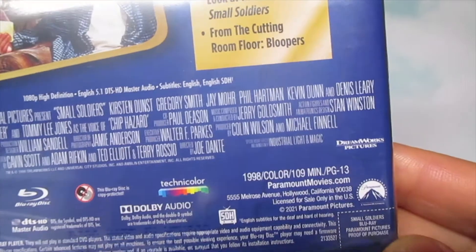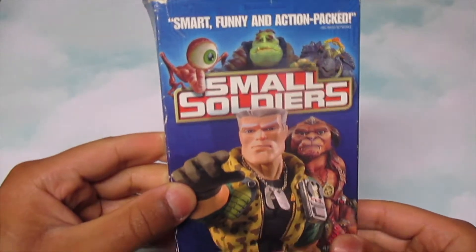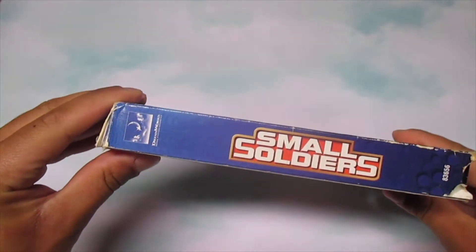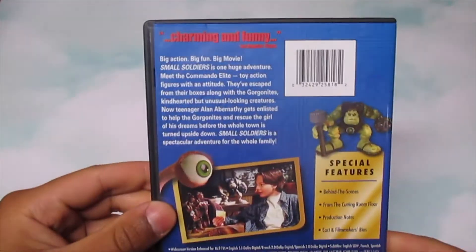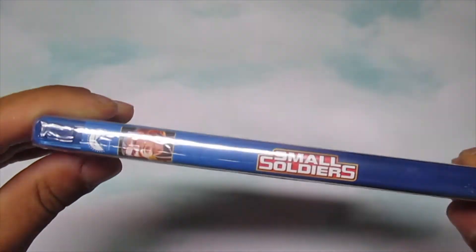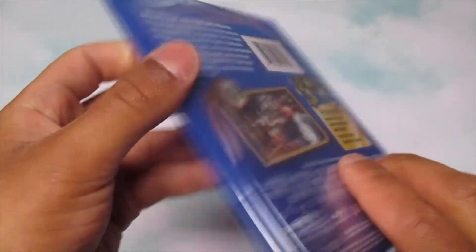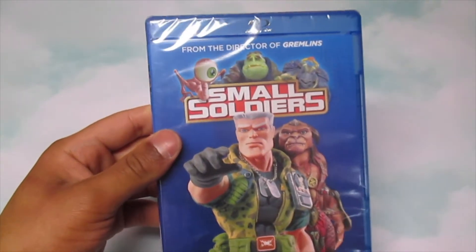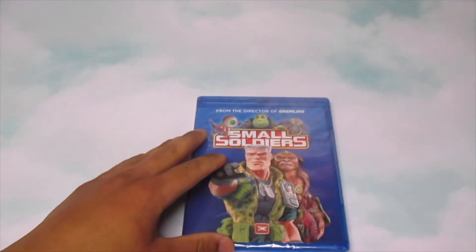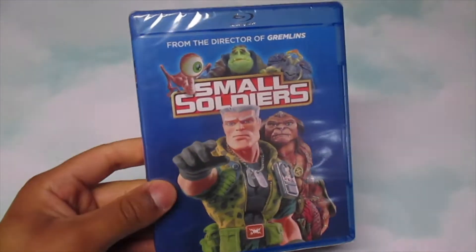So yeah, this came out in 1998 and I actually have my VHS of this movie too. How many of y'all actually have this still on VHS? I'm curious. So I have this movie on VHS, DVD, and now Blu-ray. Do y'all think this is actually going to get a 4K release? I really couldn't care less to be honest — I'm just glad this has a Blu-ray release. I got this from Target's buy two get one free deal, so I got it a lot cheaper than the original price.